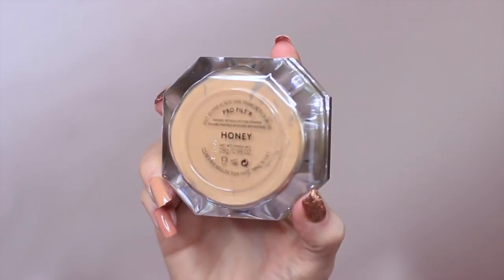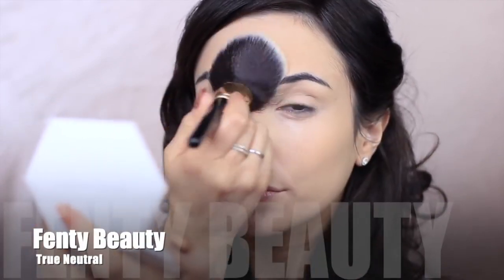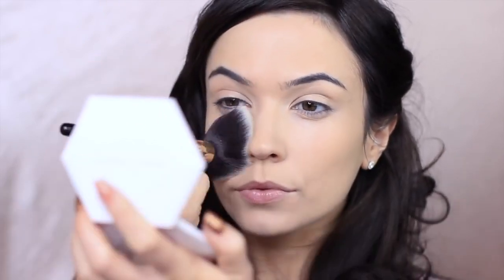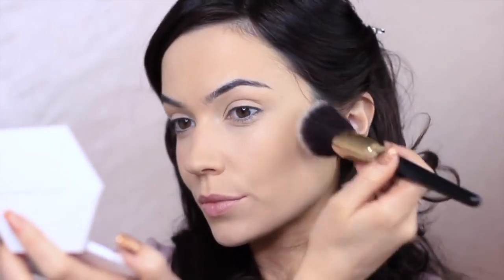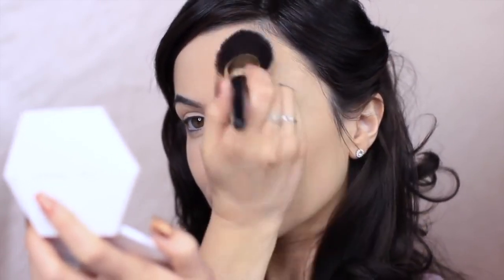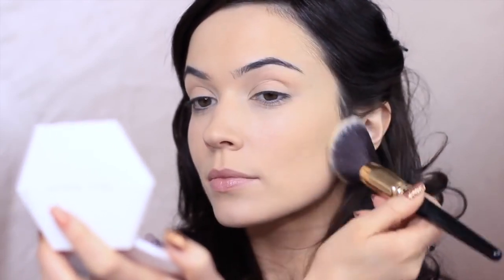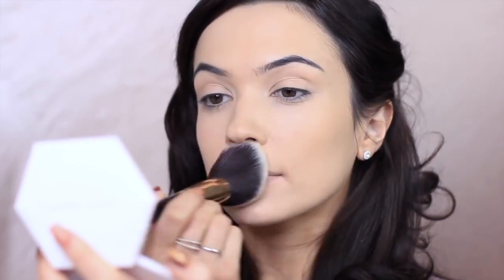I'm pressing the powder into the skin — it's all about the pressing motion; don't start swirling or anything like that, use a pressing motion to start with. Once you create a very even veil of powder you can then go in and start swirling and adding more if you want, but always start with a pressing motion. I don't like to apply too much powder because I find it goes a little cakey since my skin is quite dry, so a nice even layer is all I do.